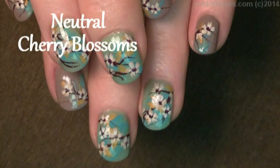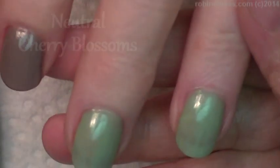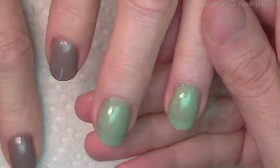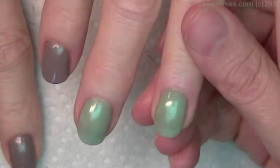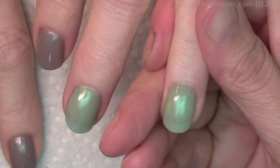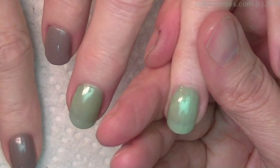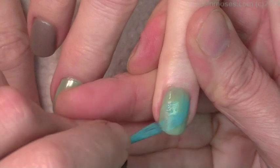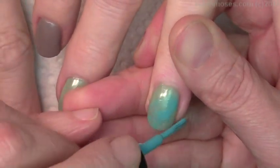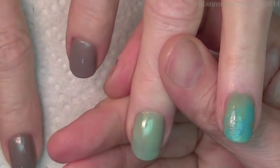Hi, this is Robin Moses and I'm here with Italy and we are going to do cherry blossoms. I've done cherry blossoms probably like ten times already but each one is different and unique. I started out with a taupe and a mint green, now I'm going in with a real light blue and taking off most of it off the brush so it's almost naked, then brushing it on to give it the effect of being whitewashed, like painted over an antique — that's what I want.